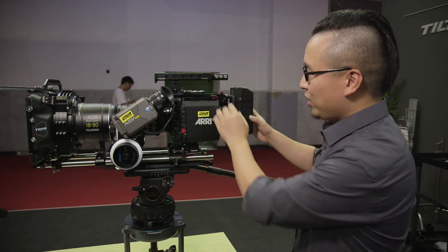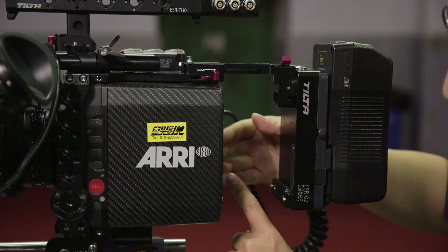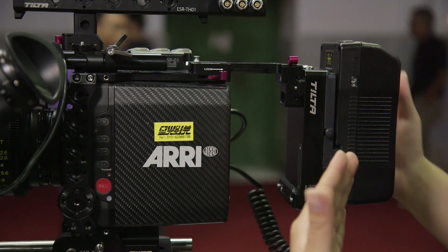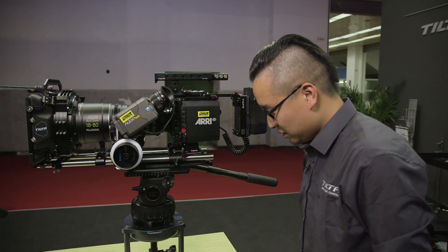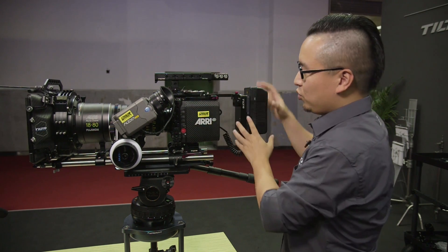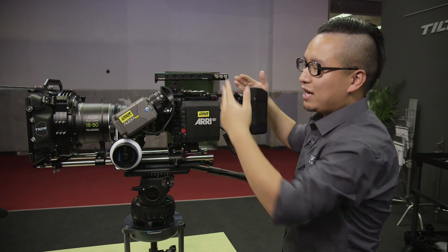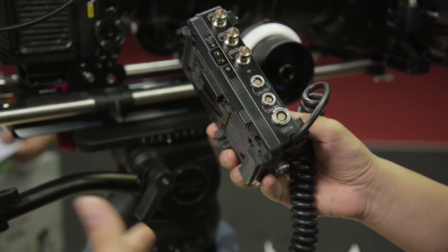We make all the cables inside the cage, so when you put the battery on the battery plate, the whole cage is powered. As you can see this part — when you put a battery on, the whole top handle is powered, and you have power output here. You don't have to run a lot of cables everywhere.